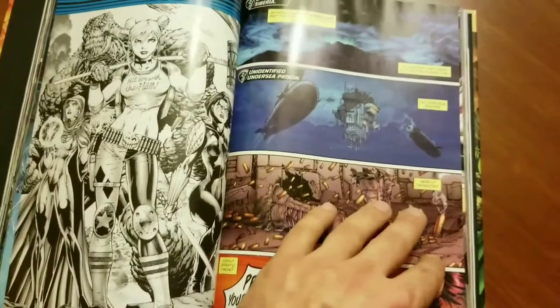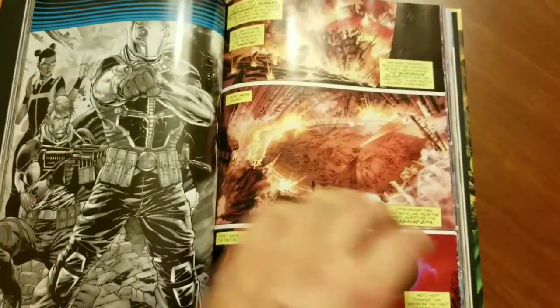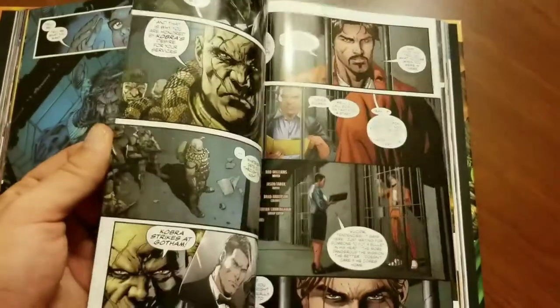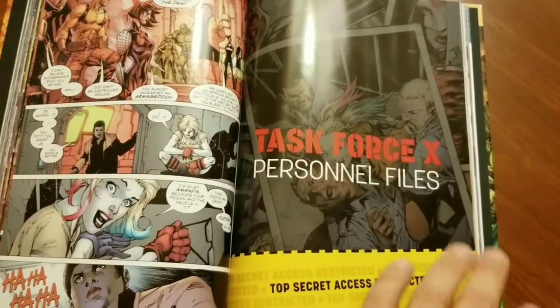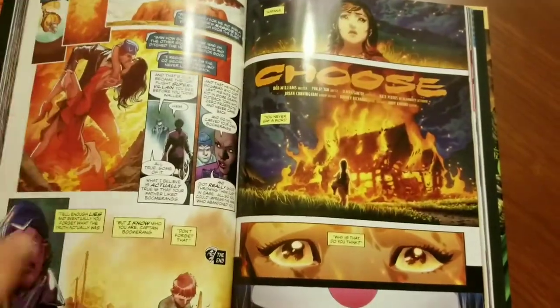The way they broke it up in this book is it looks like they did all the Jim Lee stuff sequentially, and then afterwards you get into the individual stories — the Task Force X personnel files. Really great stuff here, with Eddie Barrows, Ivan Reyes, and Philip Tan doing artwork.